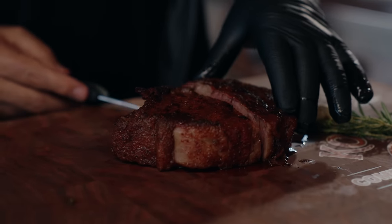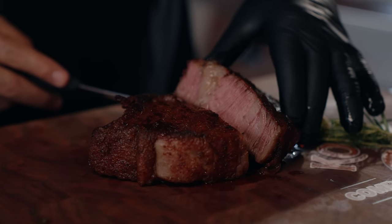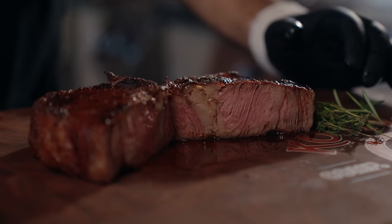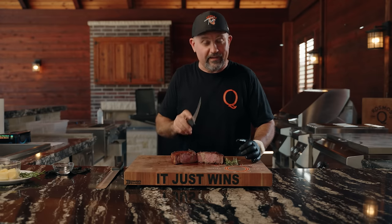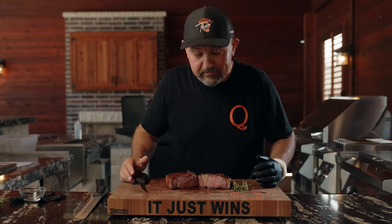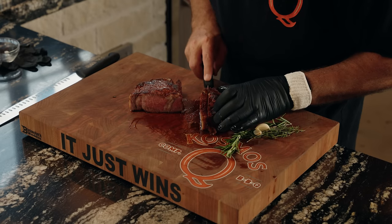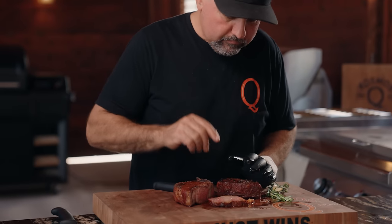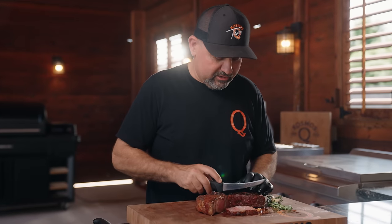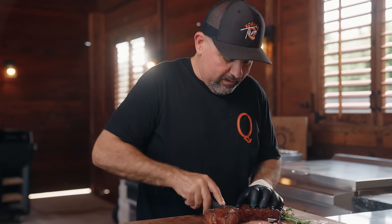I'm gonna peek. Yep, she looks good — she looks real good. This knife, no exaggeration, it went through like a knife through hot butter. We freaking nailed this. These are soft. Cheers. Oh my God, that's good. Wow. That's perfect. You will not get a steak like this out. I'm gonna grab a little bit of this cap — the best part.